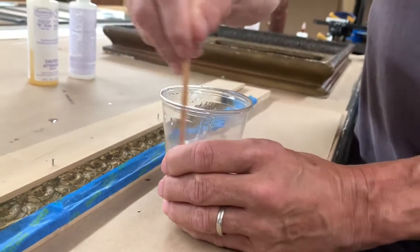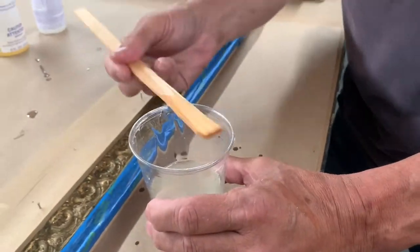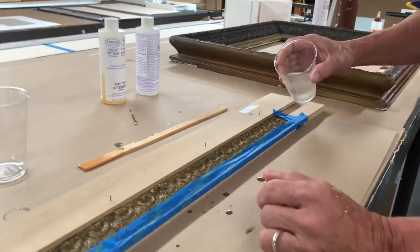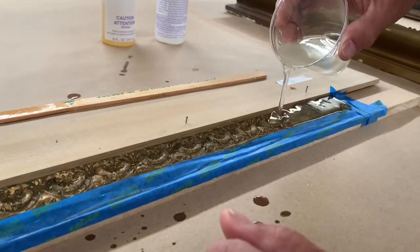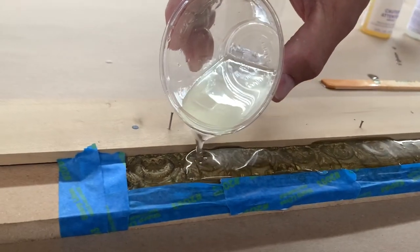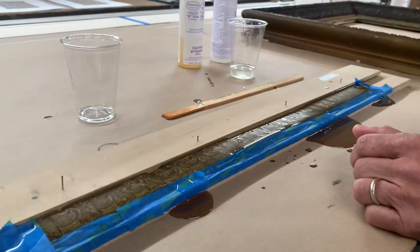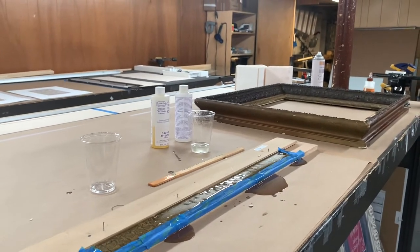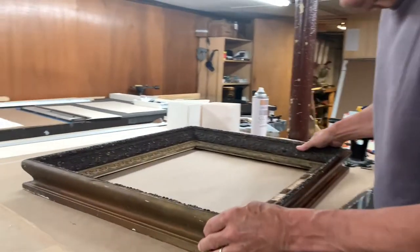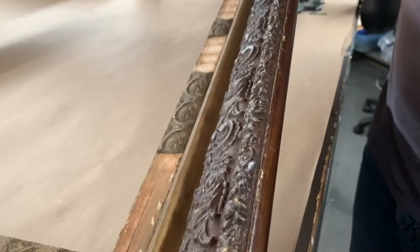Now we're going to pour this into the mold. You don't want to pour it too deep. I don't care if it spills out over the sides. That looks good to me — I think we're going to call that done. Now come over here — this is the frame we're rebuilding. Remember, the mold is to fill in these spaces. I may take some of these half ones out and just do a whole new strip here; I don't know yet.